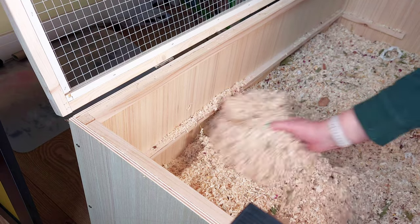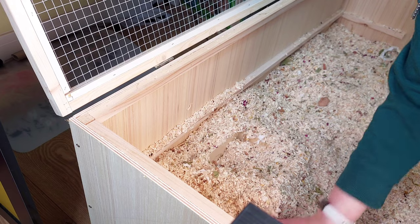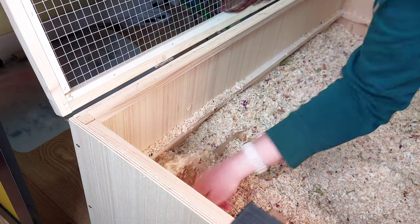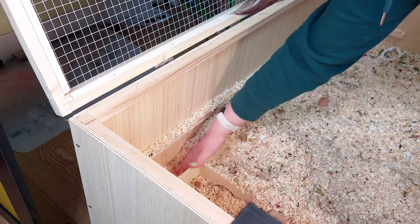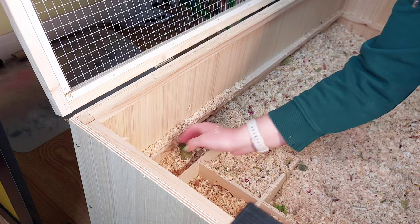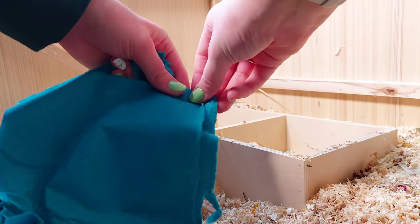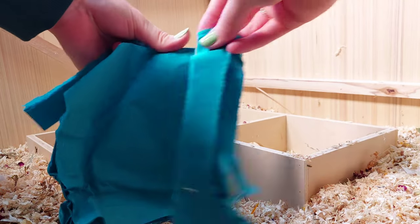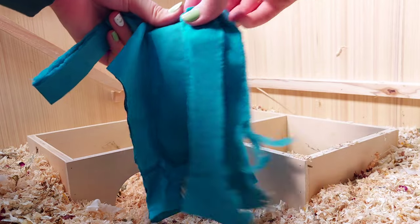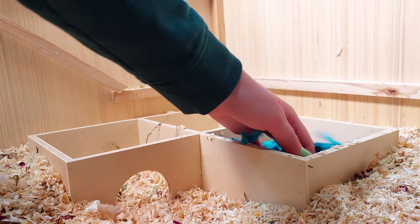Once you've placed in your multi-chamber hideout, you're going to fill over the top with some bedding and compress it down so it can properly hold burrows. Make sure that your multi-chamber hideout is on stilts so when they decide to burrow underneath it, it won't crush them. Then I like to add some nesting material to one of the chambers so they can make their nest there — just some paper napkins, and you can also add some toilet paper.